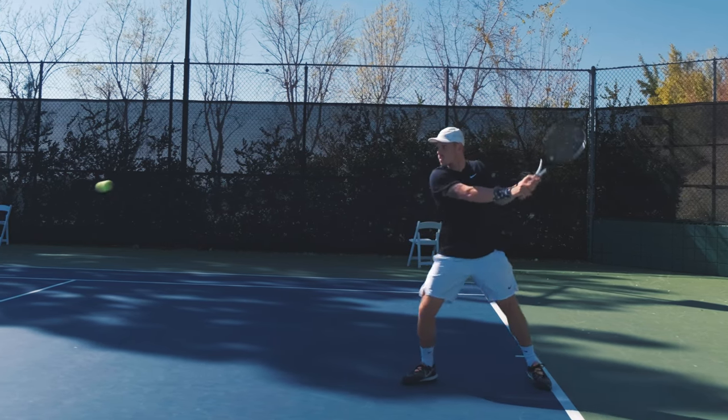So now I'm going to show you how to use your legs and hips a little bit more on your ground strokes with a simple technique that I often tell my players to do, which I call the 'sink and push.'